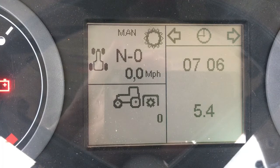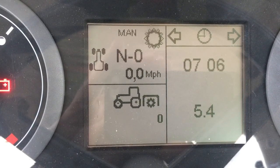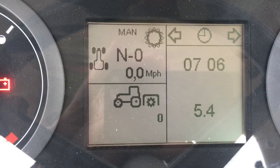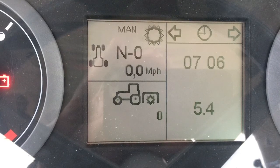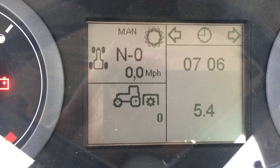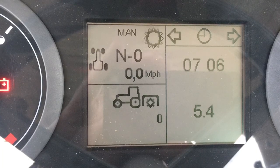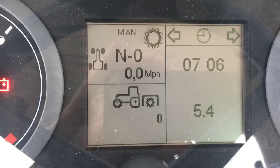That brings us back to the main home screen. There are additional features that can be accessed using a Diag tool and a certified technician to view error codes and the like. This concludes the tutorial for the front dash display unit on the McCormick X7 series with ProDrive transmission. For more information, please visit www.mccormickna.com.